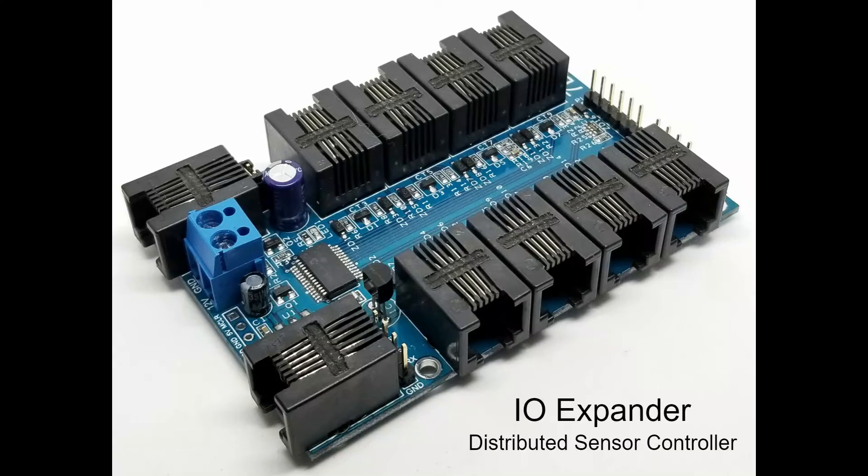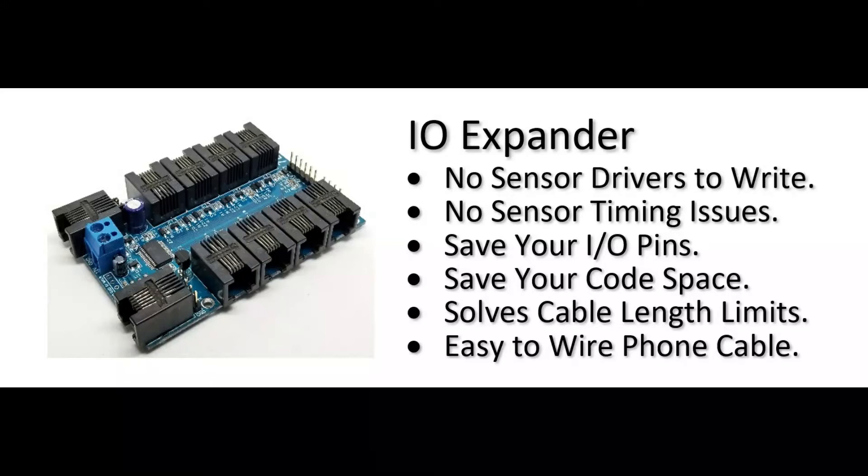The IO Expander — the distributed sensor controller. No sensor drivers to write, no sensor timing issues, save your IO pins, save your code space, solves cable length limits, easy to wire with phone cable.